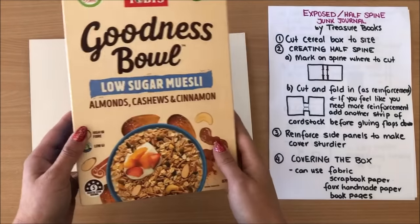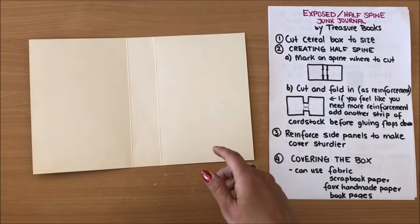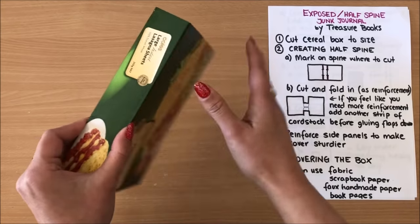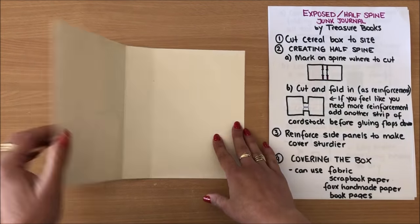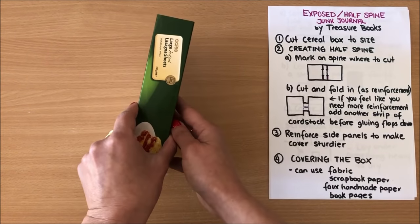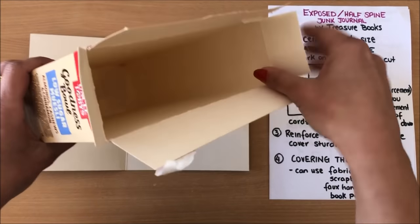The very first thing you need is a cereal box or any type of box, and you can see straight away how wide your spine is going to be. I've chosen to use this box — this was from some lasagna sheets — because I wanted a slightly narrower spine than the ones I've made before. You want to trim down your box to the size that you need. You take your box and trim everything off, keeping just the spine.